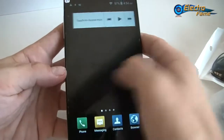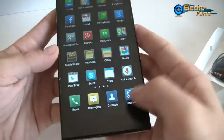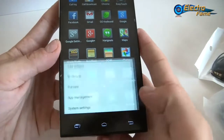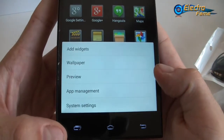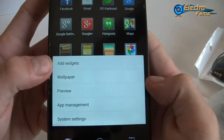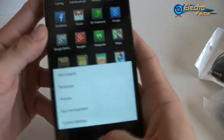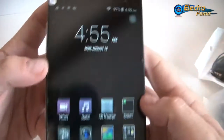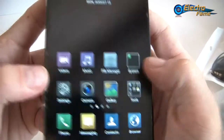This is Android 4.4. If we press the menu button touch button, we have access right away to widgets, wallpaper, preview, app management, and system settings. We can have a look right away at what we got — videos, music, file manager for the system. We see that we have access to downloads.